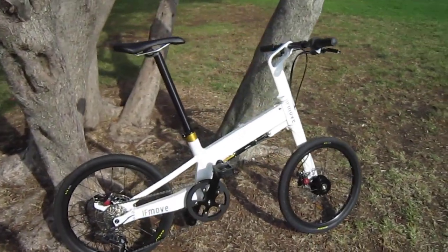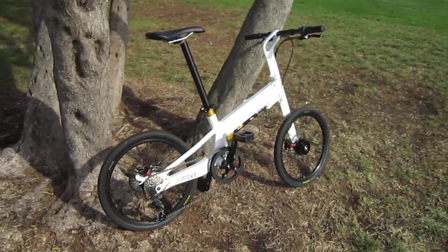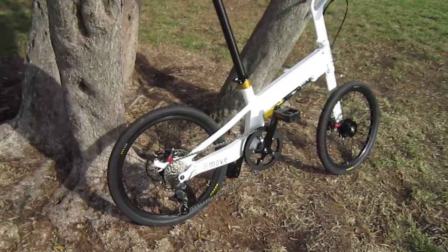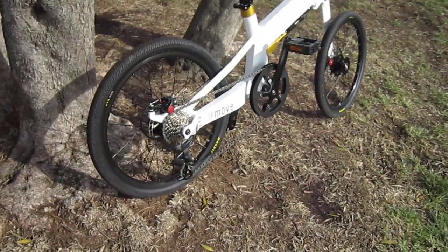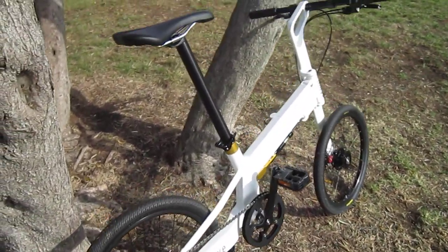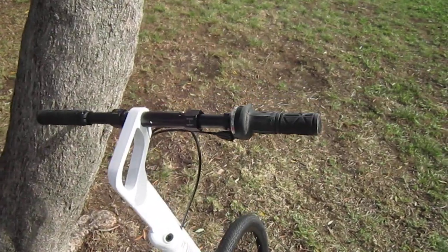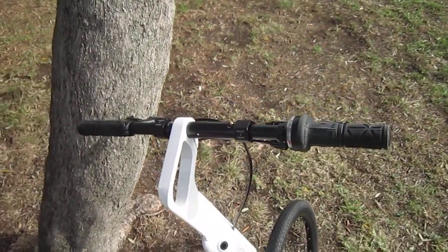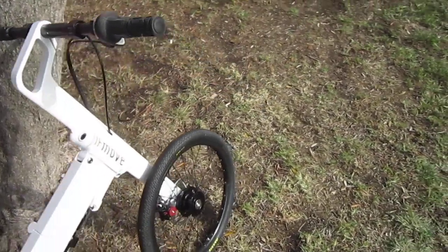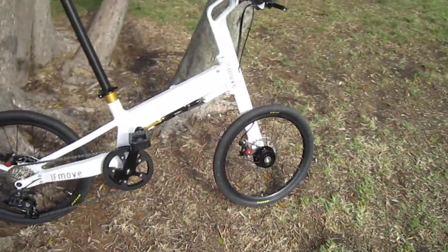This is a Pacific IF Move, on loan to me from NYCE Wheels in New York — they're a folding and electric bike specialist. Let's check out the style going on here — what a machine. The handlebars do fold down; actually they kind of just pull out and sag down. You get some fairly high-end disc brakes and a quick and easy fold too, that's for sure.